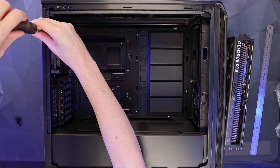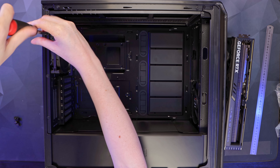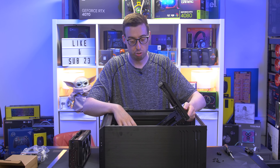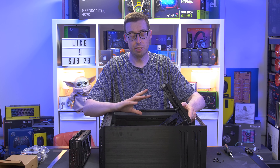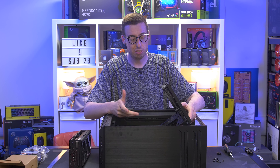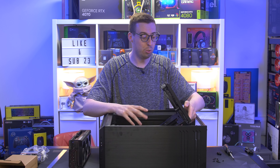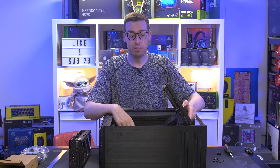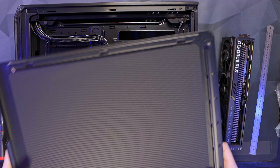There are three screws on the left and six on the back that allow you to remove the entire motherboard tray. This is primarily intended for the inverted build mode, where you need to set the tray upside down, but you could also use it to pre-build on the bench. So yes — the motherboard tray is removable.